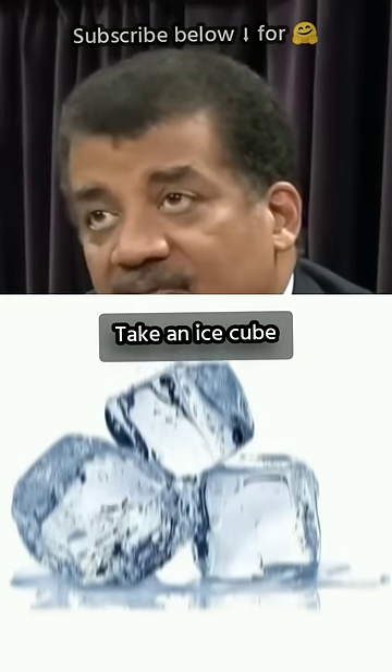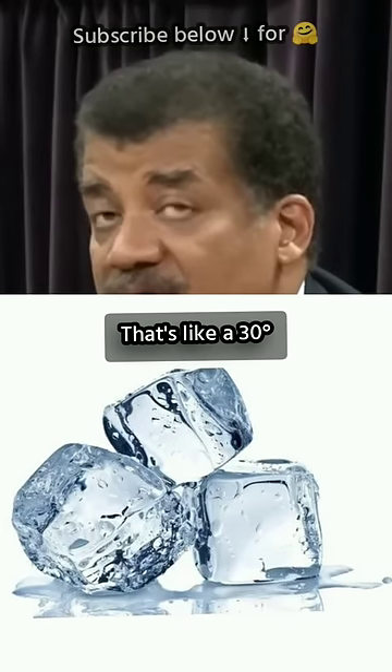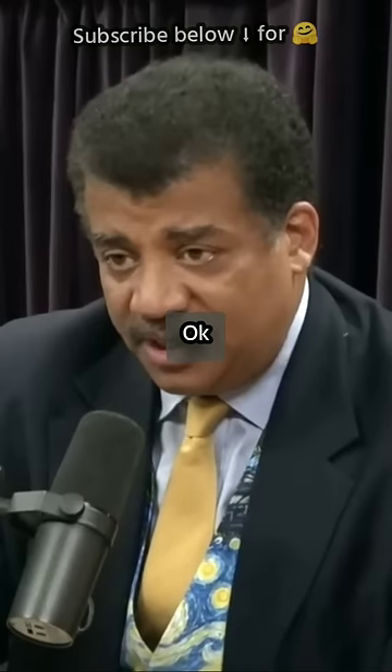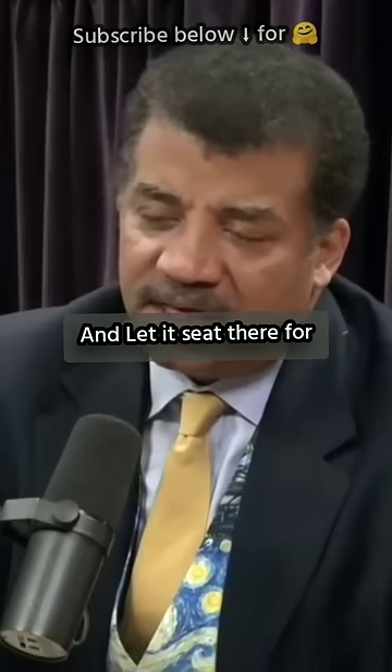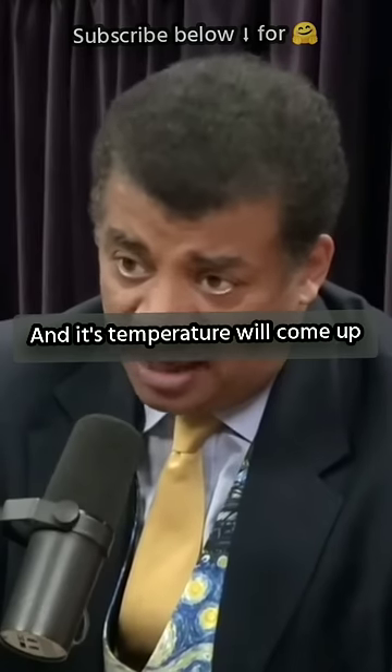Try this at home. Take an ice cube that's like at 30 degrees, put it on a wooden cutting board, and just let it sit there for like 10 minutes, and its temperature will come up.